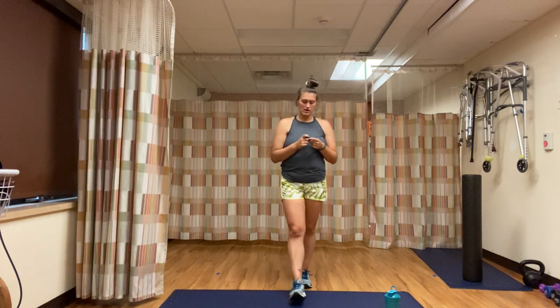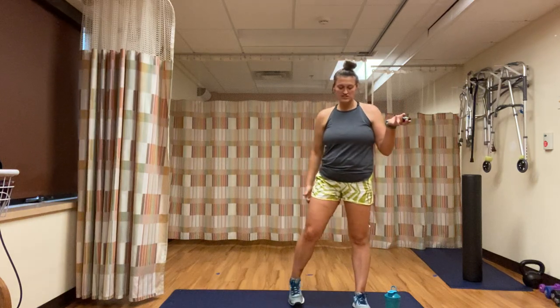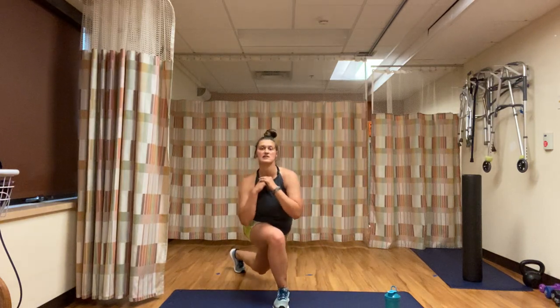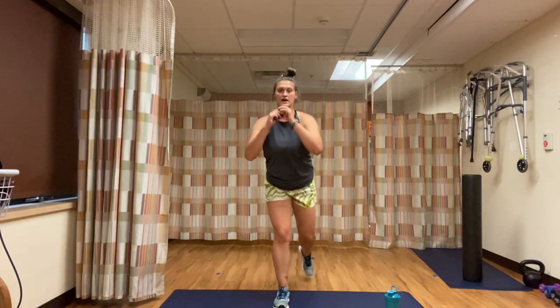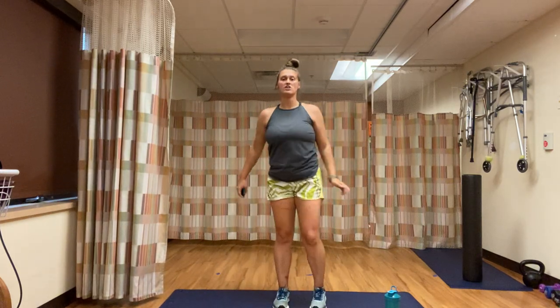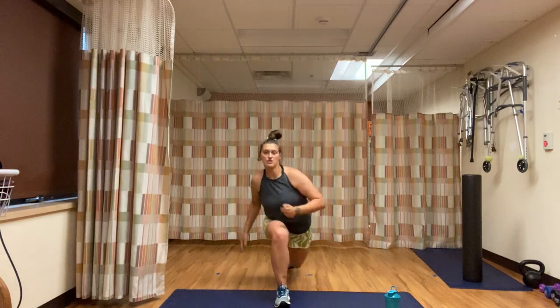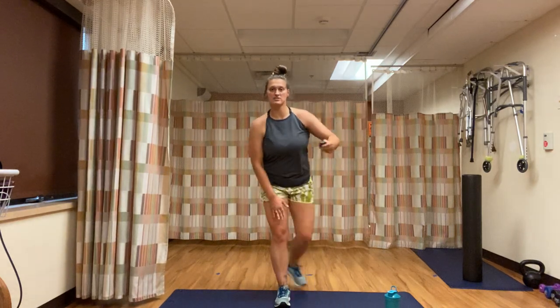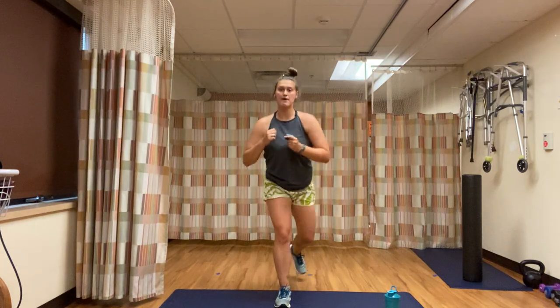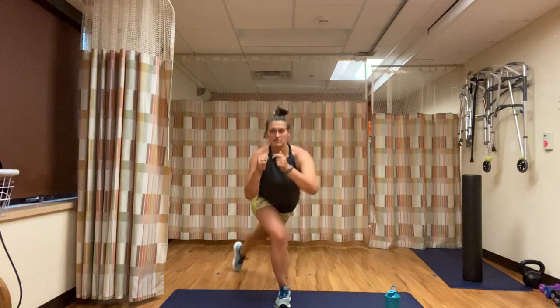Starting with reverse curtsy lunge with our left leg — right leg stays in place. Starting in three, two, one. Left leg comes back, middle, behind, middle. We want to make sure that our knee is behind our toes, chest is nice and tall, and we're powering up through that right leg — all the power should be through this leg. Great job — remember, nice big steps back, really power through that right leg.